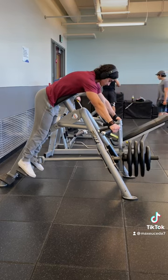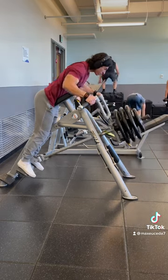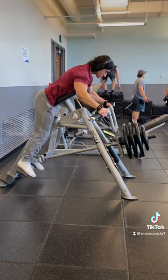But regardless, just be aware that all parts of your back will work while using both grips — it's just a slight emphasis on certain muscles.